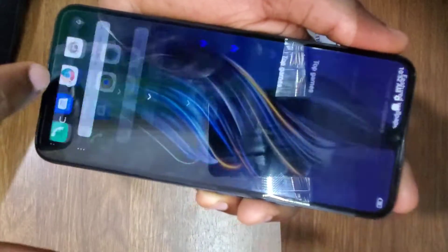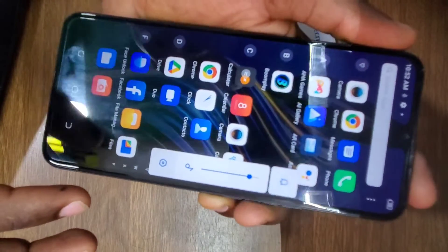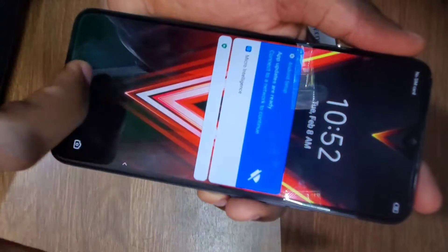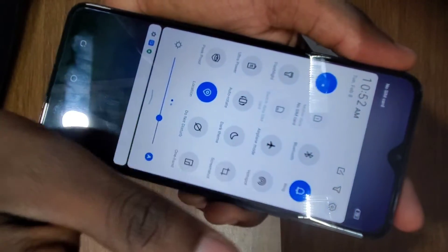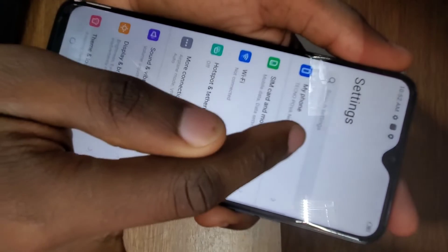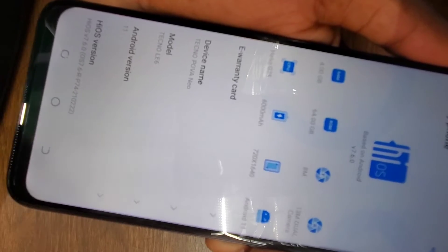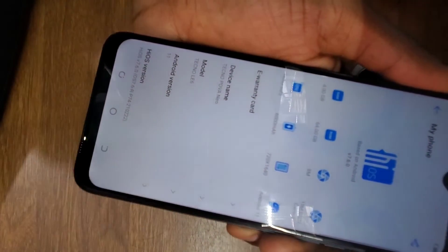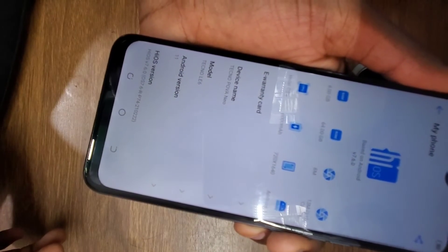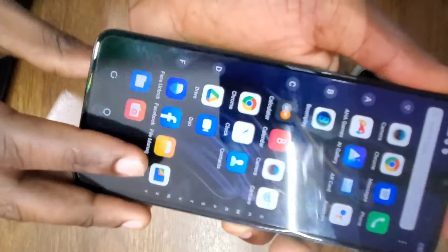This method works — if you forget your phone's password, use this method. As you can see, the phone now has no lock screen password and all data has been deleted. Going to Settings and checking About Phone, you can see this is the 4GB RAM and 64GB model running Android version 11.